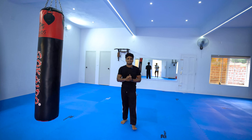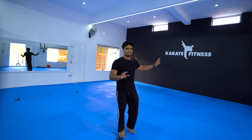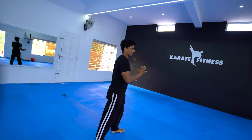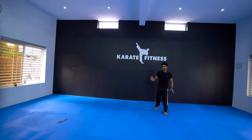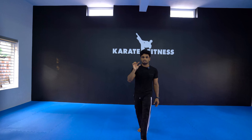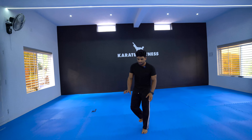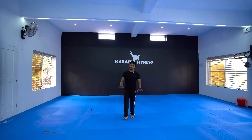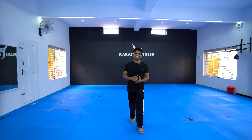We have a set of interior design. We have a black color on the wall. We have a white color. We have a synthetic rubber mat on the floor. The mat on the floor is blue color and white color. This is the interior design.